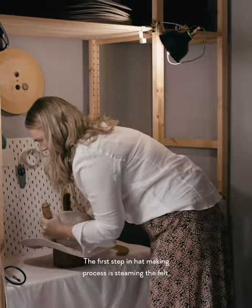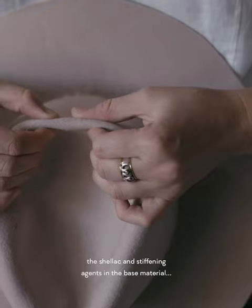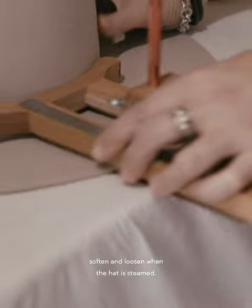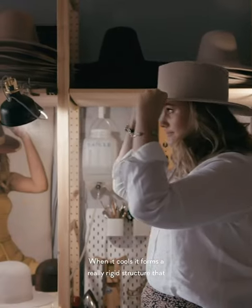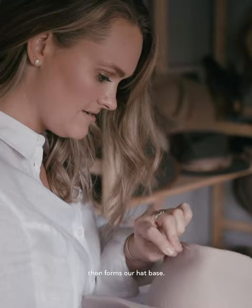The first step in the hat making process is steaming the felt. The shellac and stiffening agents in the base material soften and loosen when the hat is steamed. When it cools, it forms a really rigid structure that then forms our hat base.